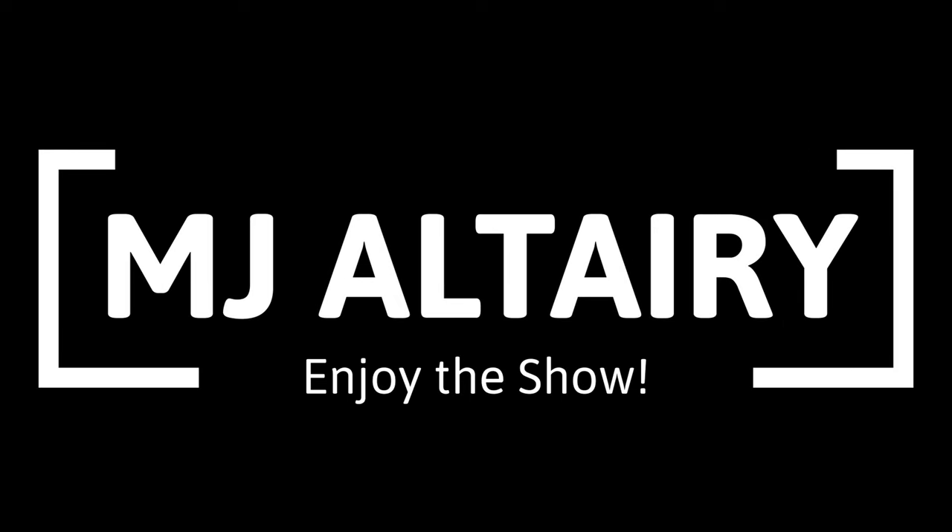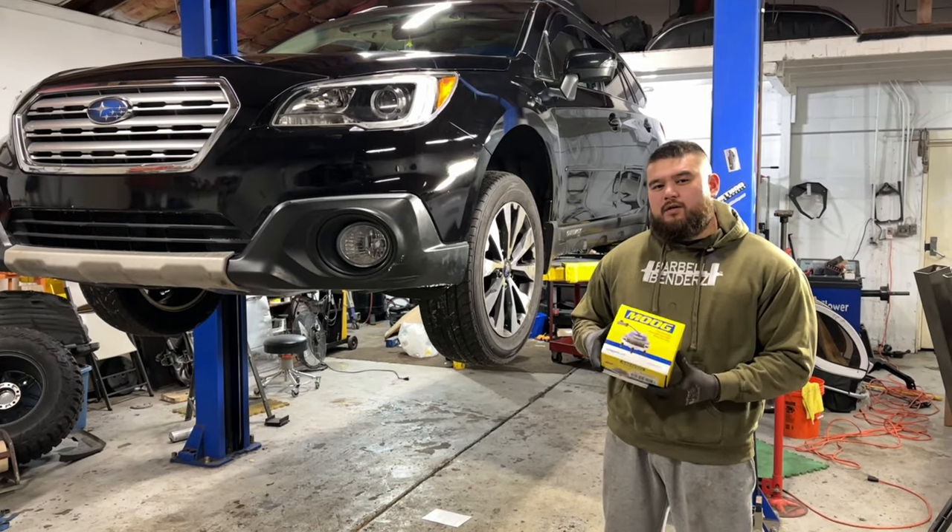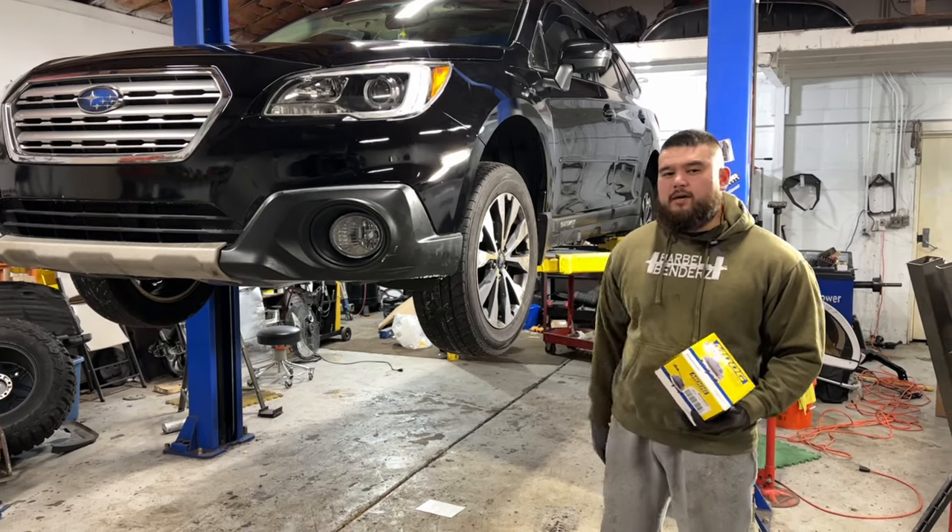What's going on guys? Welcome to the channel. Today's video we're going to be changing a wheel bearing on a 2015 Subaru Outback.